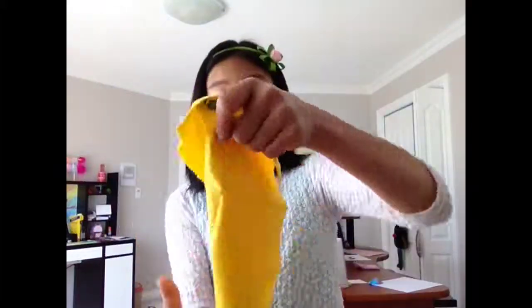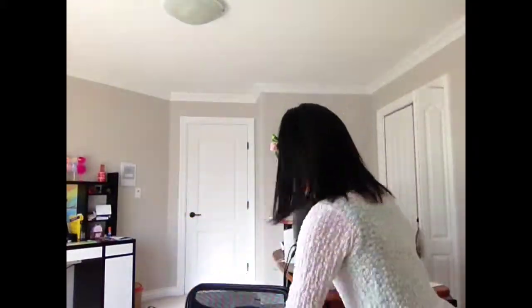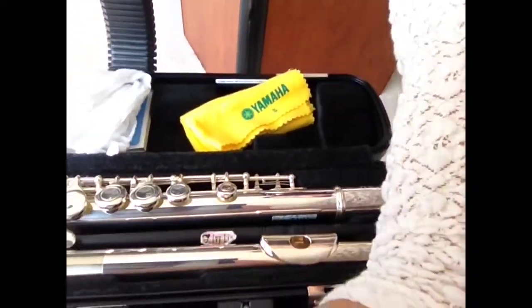To put the cloth back in your case, fold it in half, then fold it in another half, and fold it once more. Sometimes a big cloth is harder to fold. That is how you assemble and disassemble, and also clean your flute. See you next time — I will be teaching the first and second keys, C and D on the flute. See you next time on Learn Flute Online.